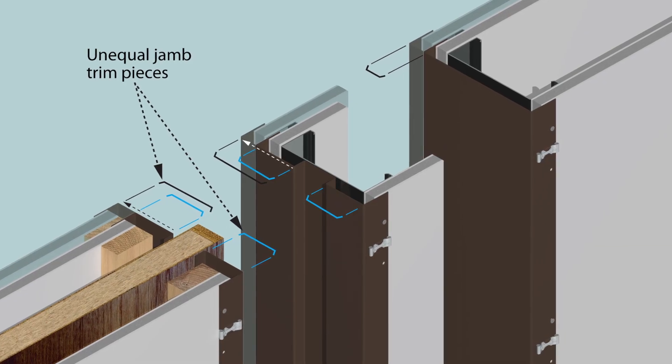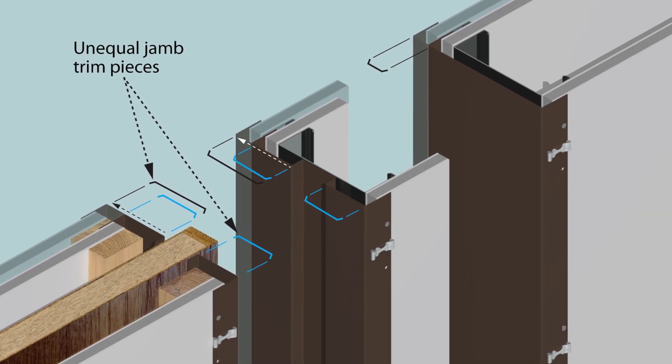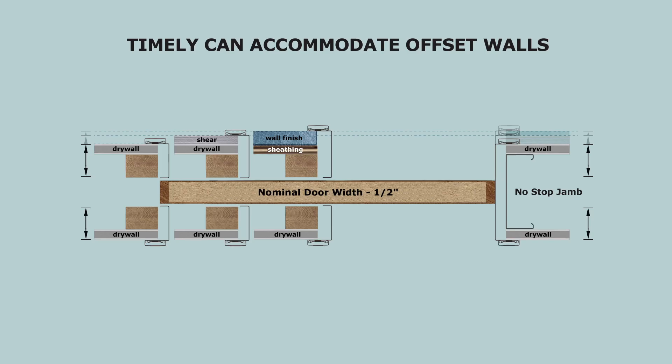In some installations, the pocket frame is not centered in the wall. For this condition, Timely supplies trim kits with unequal J trim pieces. Contact Timely customer service for additional information on how to order pocket trim kits for these wall conditions.